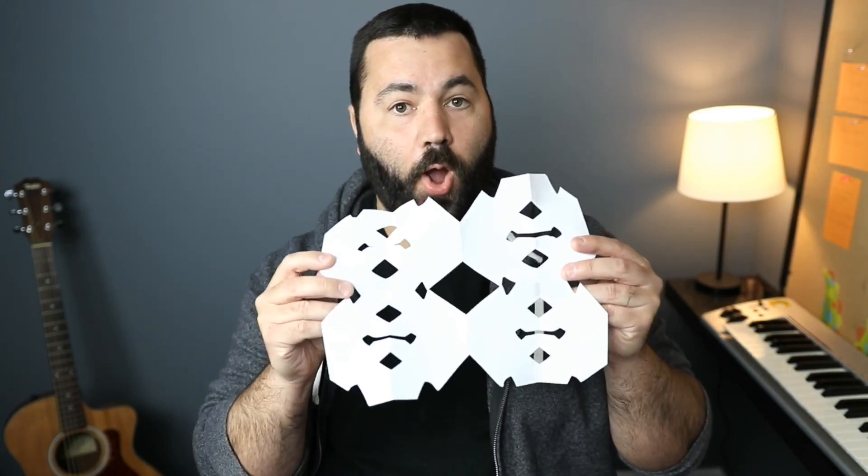Now let's switch over to the DSLR plugged in through the Cam Link 4K. So now you're seeing the Canon SL2 plugged in through the Cam Link 4K. Obviously much better quality. The C920 webcam looked really good with good lighting, but obviously the DSLR looks much better and you can get a more cinematic look. You can get the short depth of field where you get the blurry background, and the definition and exposure is much better.